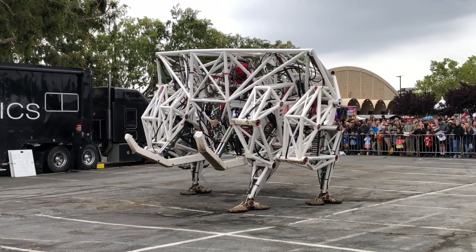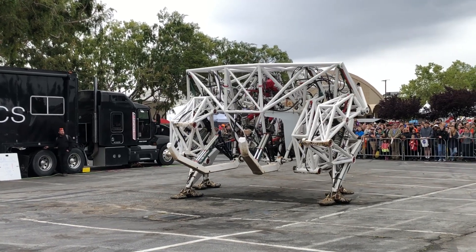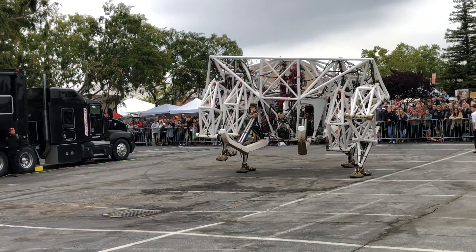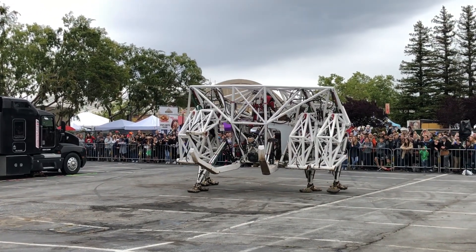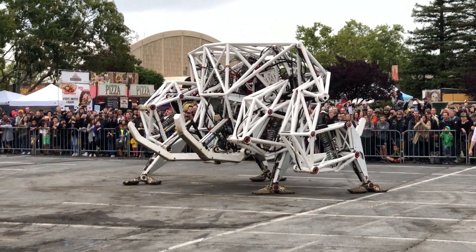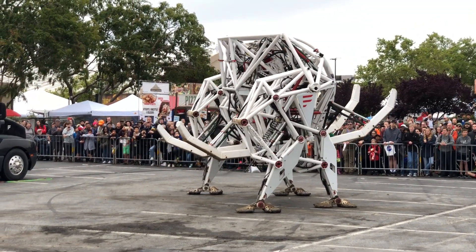We are operating the machine at half power right now, just because the space is small and the ground is hard. And you guys look really squishy from here. So we're going to get started. And then there's the bow.